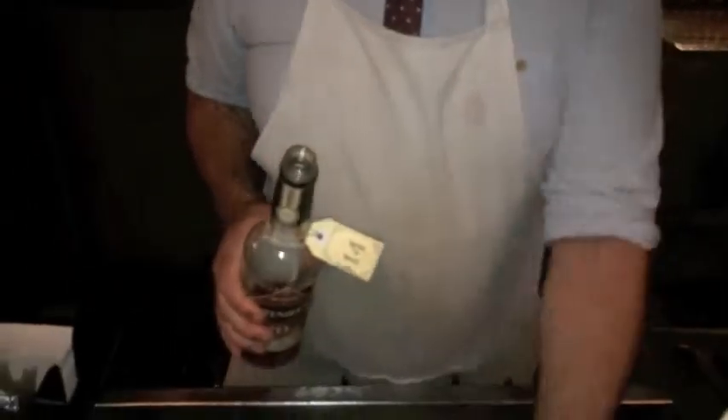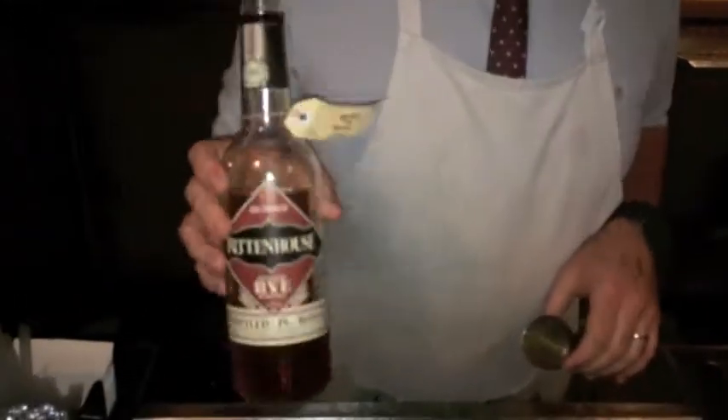Hey, my name is Steve, I'm from the Baxter Inn and I'm going to be making you a Red Hook today. This is one of my favourite stirred down whisky drinks, based on a Manhattan. It's obviously a twist on the New York boroughs.